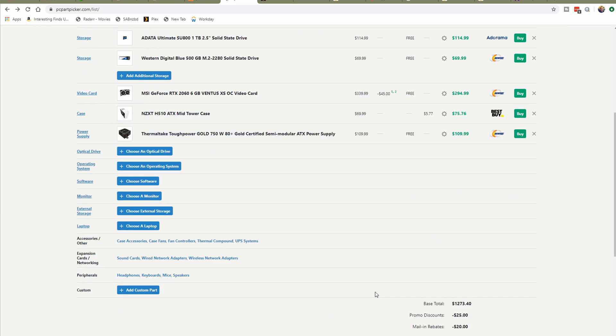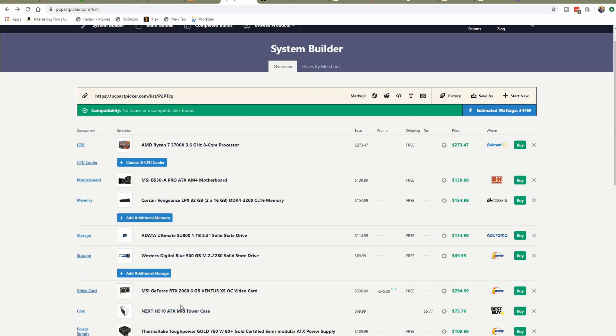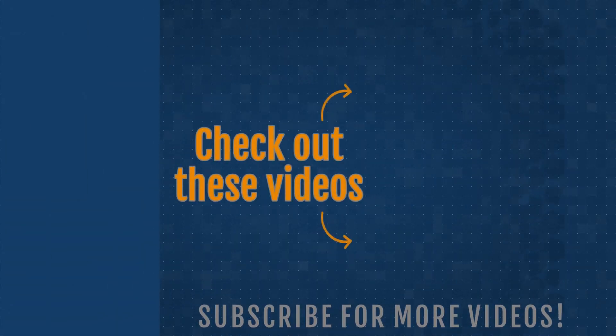For more hardware recommendations and tips and tricks, please subscribe to the channel. If this was helpful to you, feel free to buy me a coffee — the link is below — and come check us out on Discord. We're happy to help at any time. Thanks for watching, and have a great day. We'll see you next time.